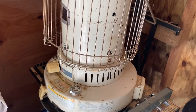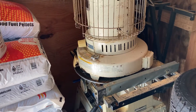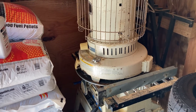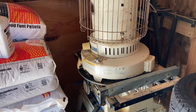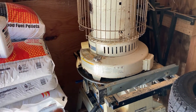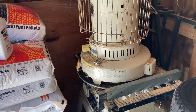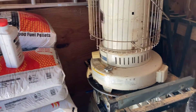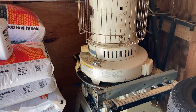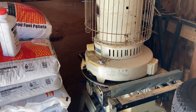It burns so much cleaner than kerosene does. I always light it outside first because you always have that initial little bit of smell as you light it, and then take it into your home or shop. It burns so much cleaner — kerosene always seems to give off a little smell all the time.